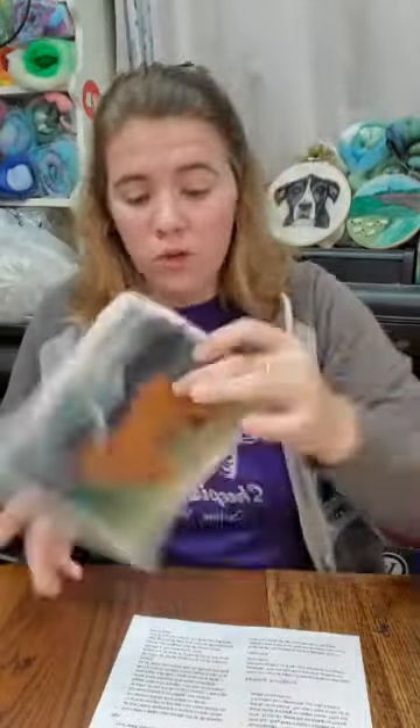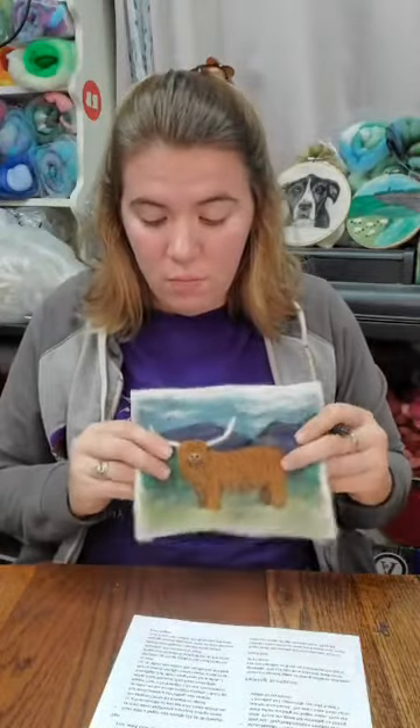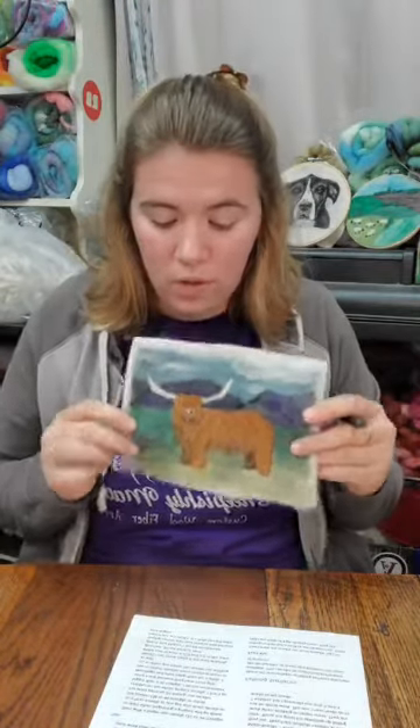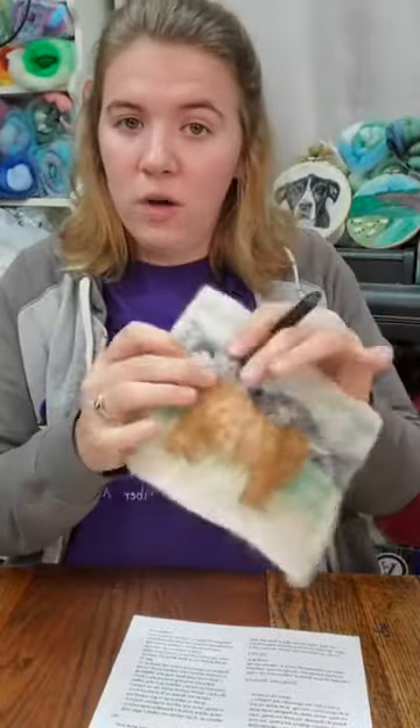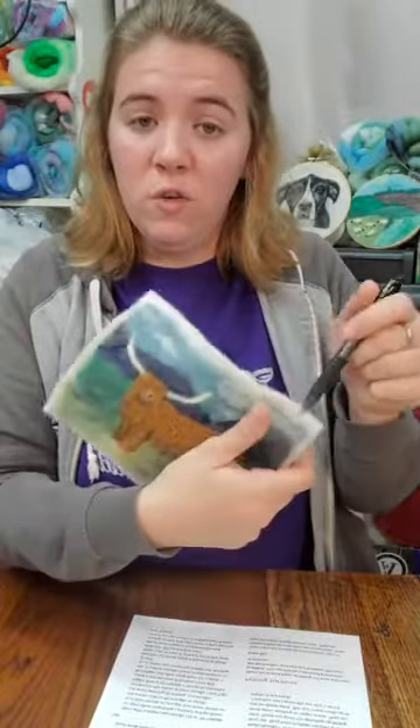For 2D felting, don't go any bigger than a 36. Remember: bigger number means finer needle, so 32 is bigger than a 36, which is bigger than a 38. For 2D paintings, I don't go bigger than a 36 because depending on the background fabric, it will pull the wool through and you'll see a reverse image on the back. You don't want to felt too hard through — the wool felts into the fabric, so you don't need a heavy needle.